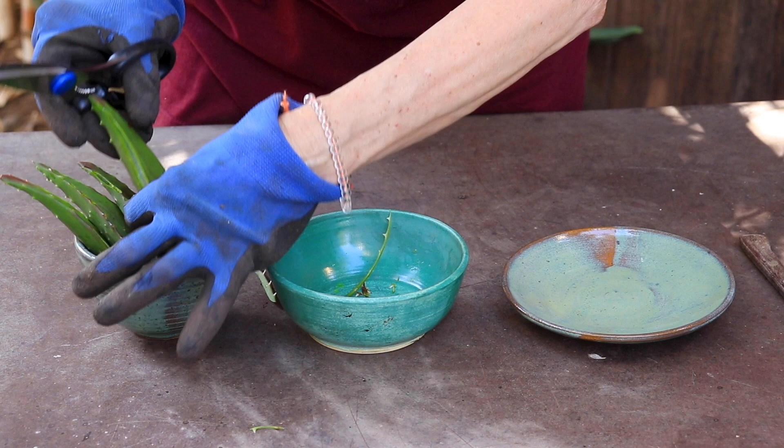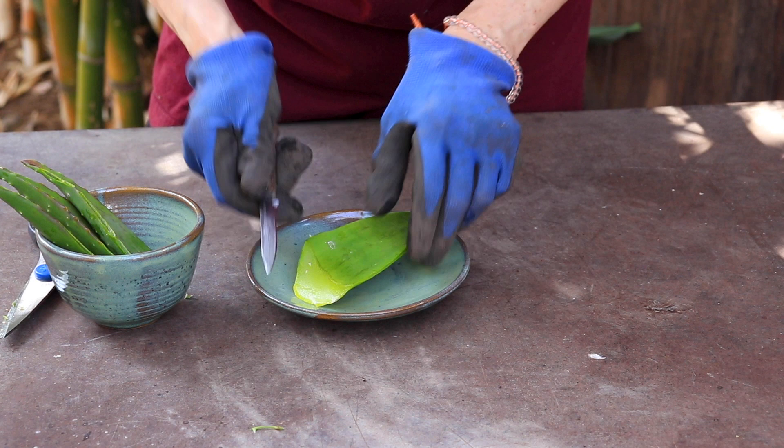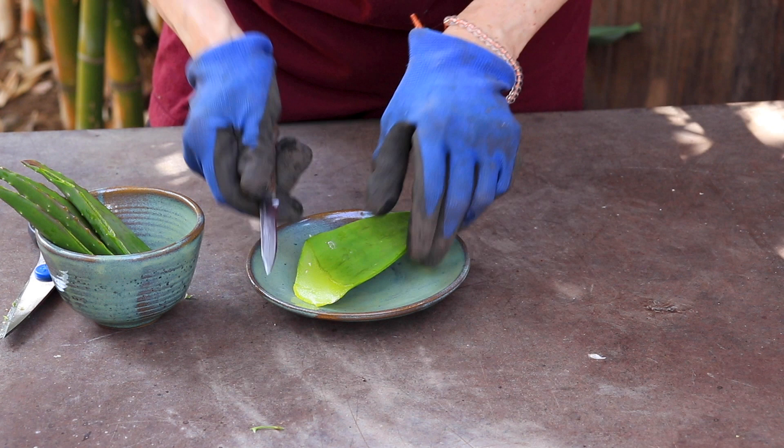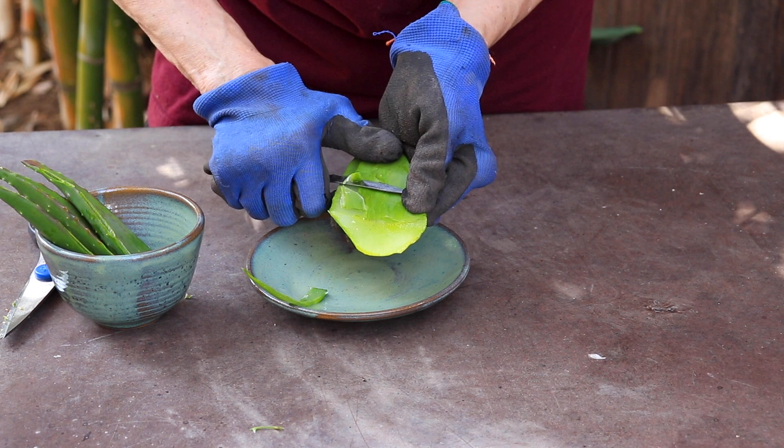The next thing you're going to do is fillet this as though you were taking the skin off of a fish. You just need a sharp little knife. I have a little paring knife, because I wanted to keep the skin really thin and preserve as much gel as possible.